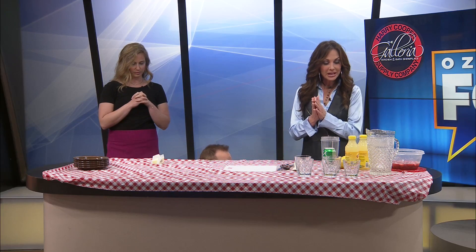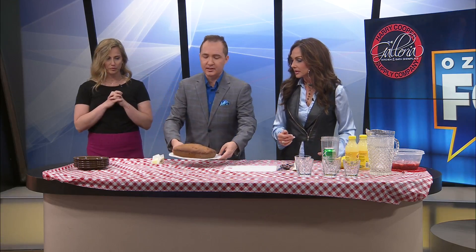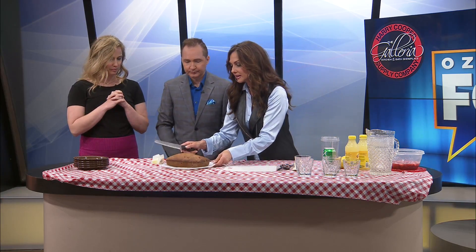How about some strawberry lemonade? I think if you want to individually eat your pieces, that would be better — with butter on top. It looks good. Let's go ahead and cut this.